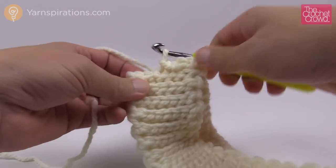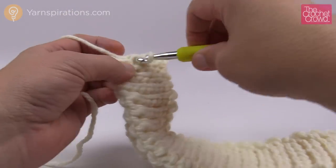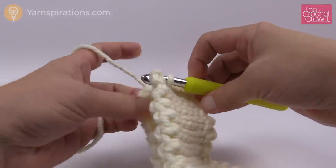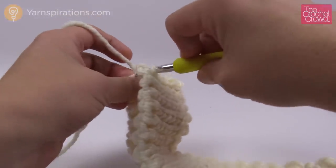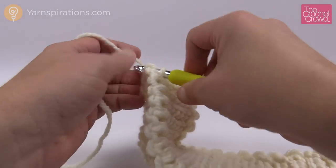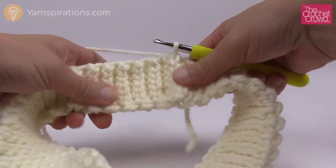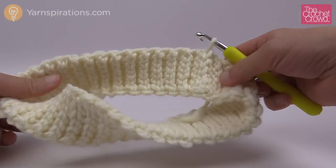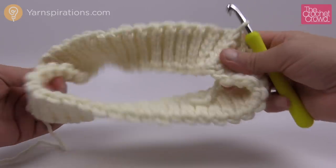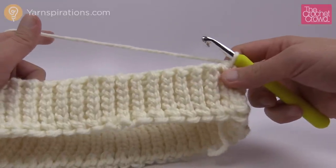By doing this particular slip stitching all the way down, you're matching exactly what the stitches look like so you won't really see the seam at all. I couldn't find it on mine unless I really, really looked. Once you get all the way down to the bottom, do your very last one. Now let me pull up the diagram to show you, because that's the next part of this tutorial — we're going to review the pattern.